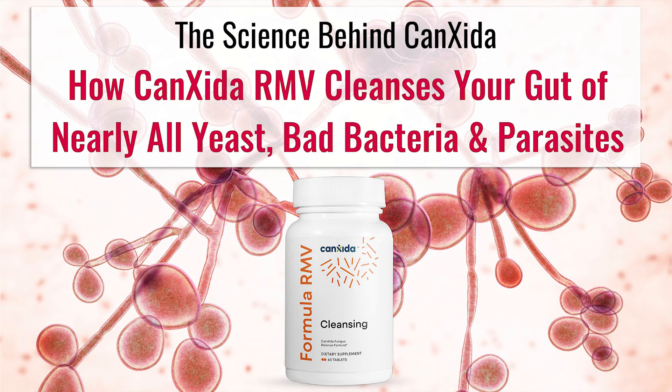We've had so many people request a video answering this question that we decided to create this presentation. We'll cover what Canxida is meant to do, how we selected the ingredients for it, the science behind each one, and how they all work together to cleanse your gut from nearly all yeast, bad bacteria, and parasites.